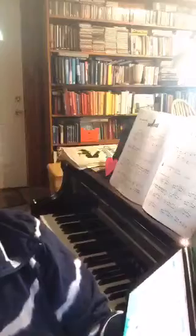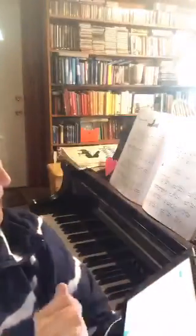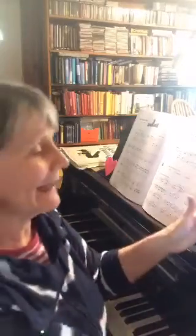You can start anywhere in the score. I think what I've shown is a pretty good tour through the app.